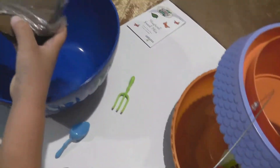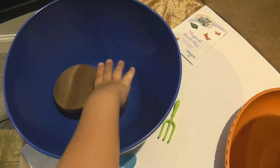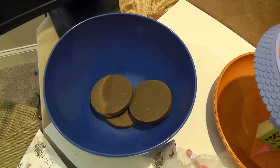Should I put them in the bowl? Sure, put them in the bowl. Okay, what do we actually have to do now? We need to put water in them because I think I did this before. How much water do we need? It looks like we need three cups of water.